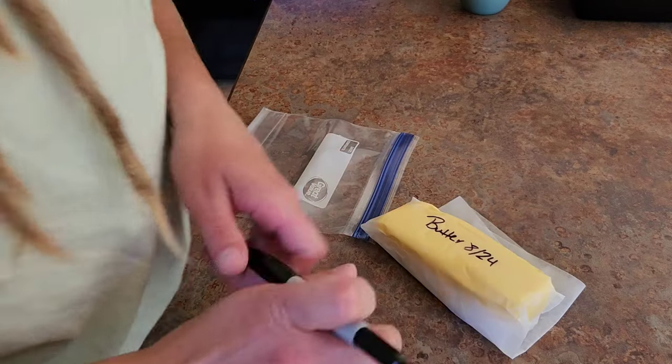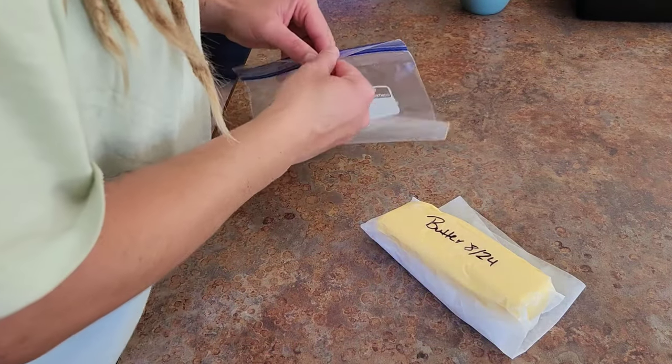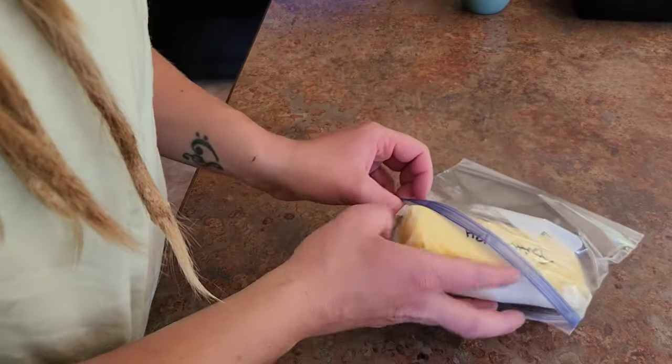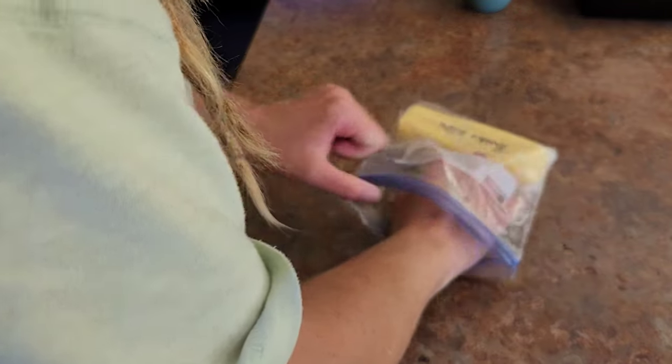Homemade butter is probably the most delicious butter you will ever have. And personally, we decided not to salt — but if you'd like to salt, right after you rinse it, that's when you add your salt in and that's how you make salted butter.